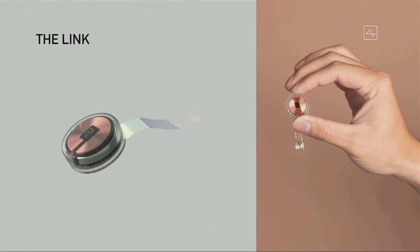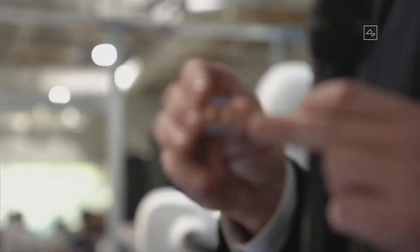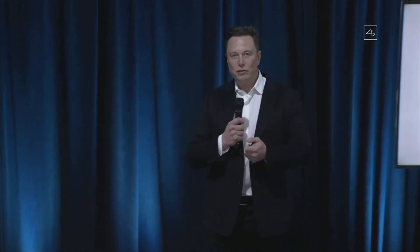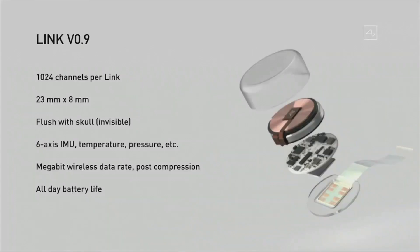This is that little device. The thing at the bottom is just to hold the threads in place because they're fine wires. To simplify: it's kind of like a Fitbit in your skull with tiny wires. Our current prototype version 0.9 has about 1,000 channels — about 100 times better than the next best consumer device available. It's 23 millimeters by 8 millimeters, fits flush with your skull since your skull is about 10 millimeters thick. It's invisible, and all you can see afterwards is a tiny scar. Under your hair, you can't see it at all.